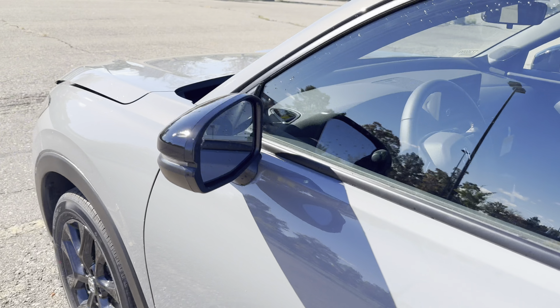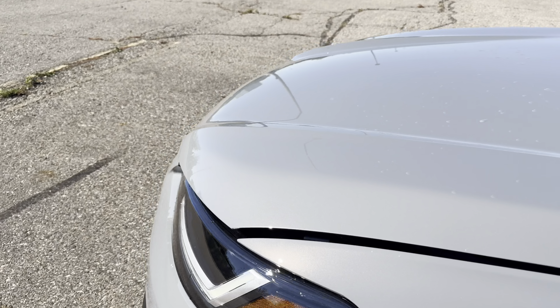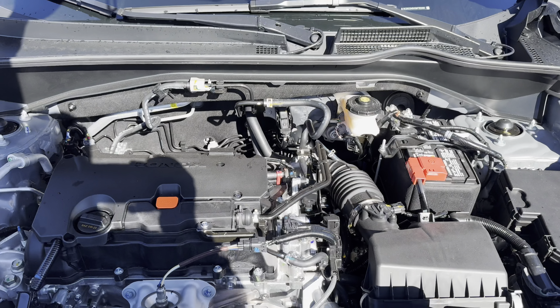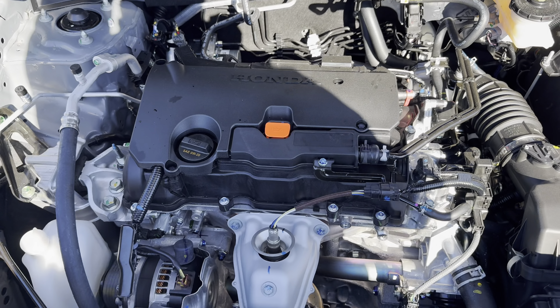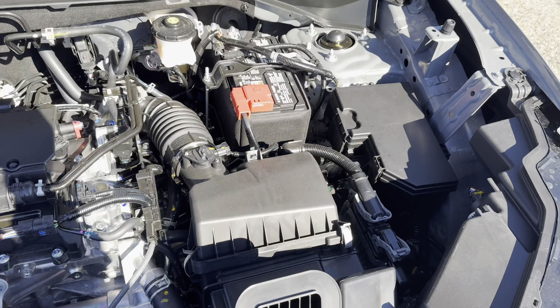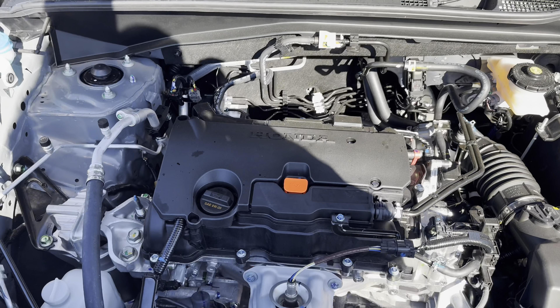You've got plenty of space under the hood. There's a lot of room in there — they're probably about to bring a hybrid HR-V, wouldn't be surprised.